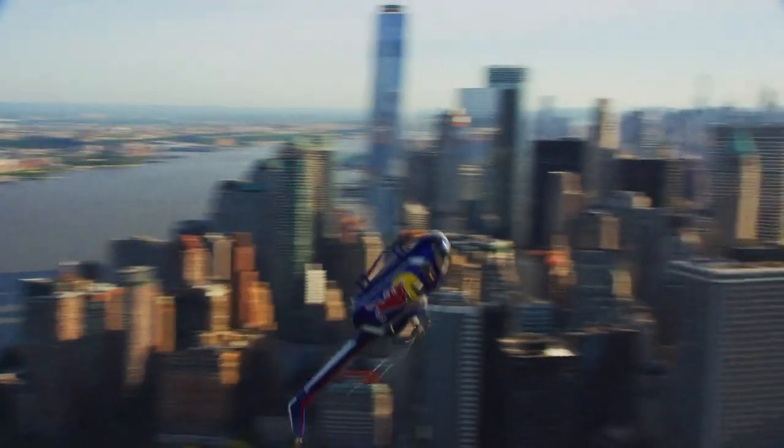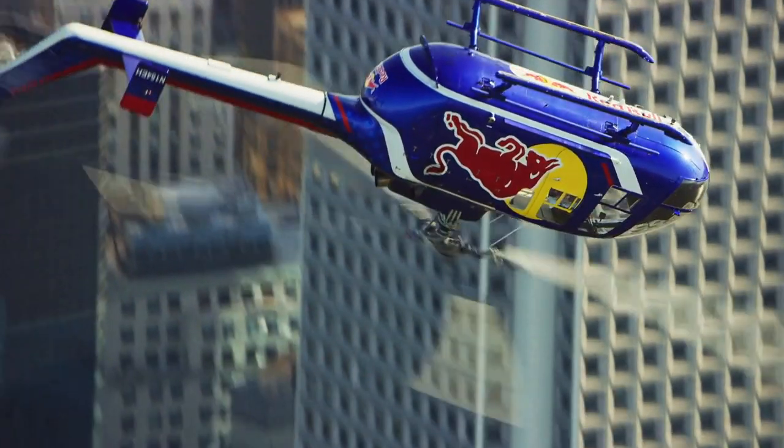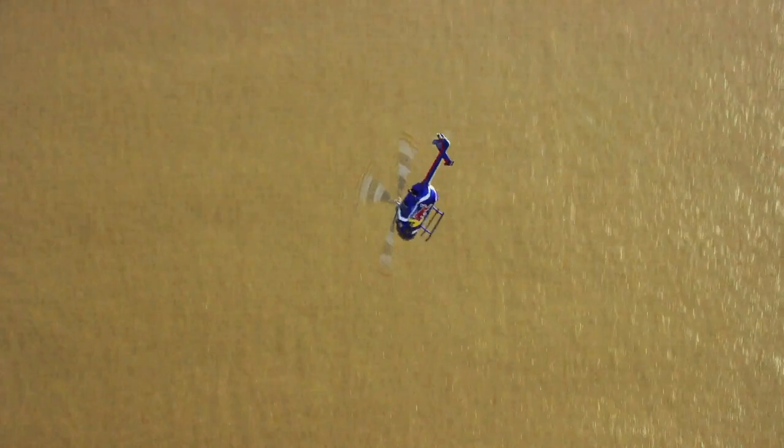You're in the nose-up vertical attitude and then right before the helicopter starts to fall back down again, you pull it around into a loop — so you make kind of a square in the air. For a moment you're flying backwards with your nose pointed straight at the sky. That's a really interesting feeling and it's really fun to do.